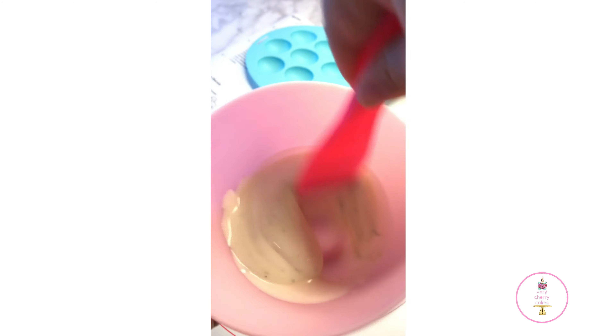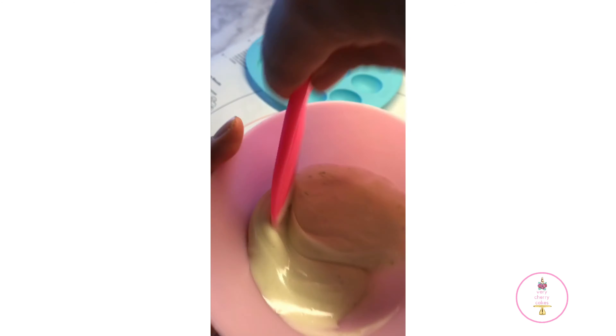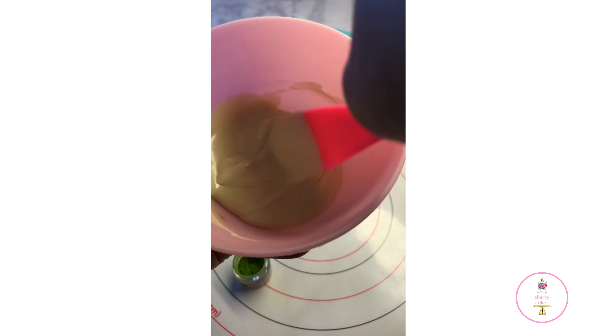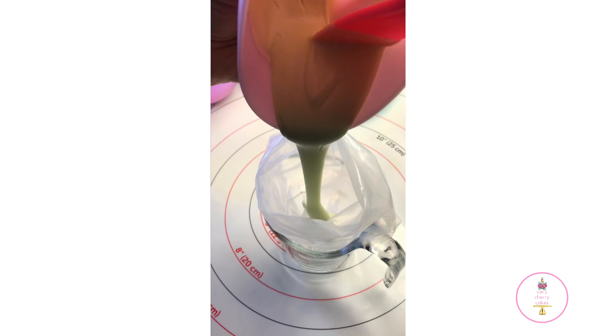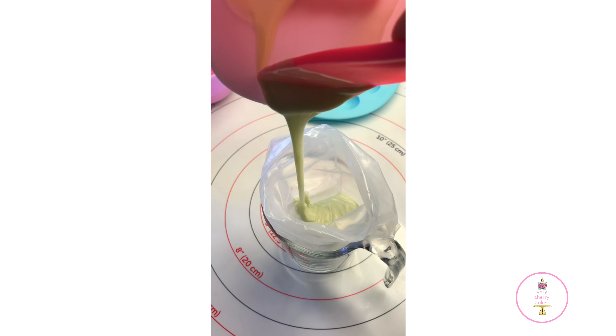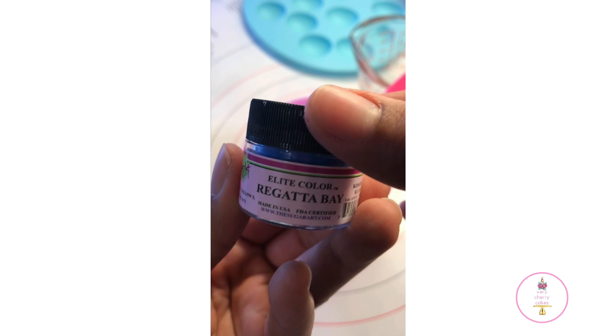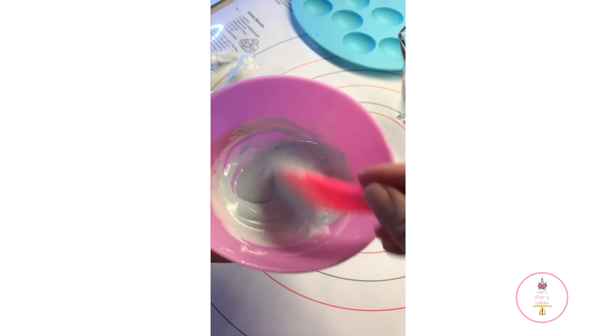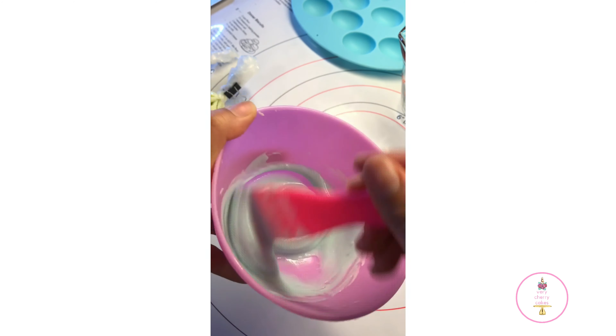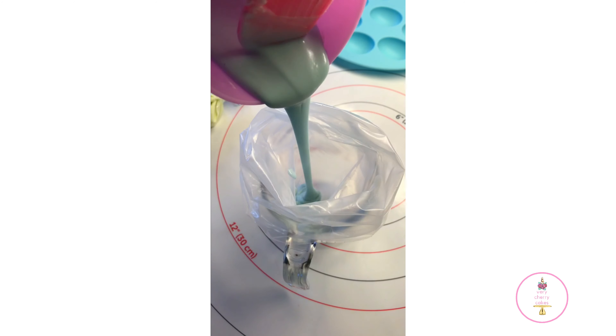As a tip, I recommend using silicone bowls to melt your chocolate in the microwave using intervals of 10 to 15 seconds. I've tried melting chocolate in glass bowls and other methods, but it just doesn't work for me. These bowls are from a company called Cakes of Eden — I'll link everything below, and you can also find them on Amazon. That's a tip from my mistakes over the years.